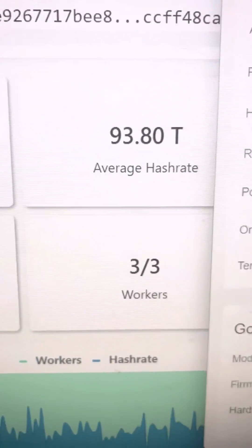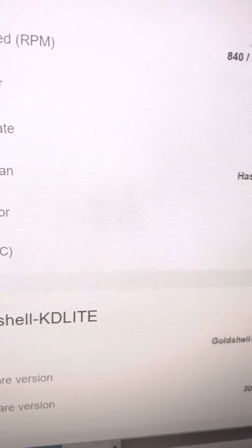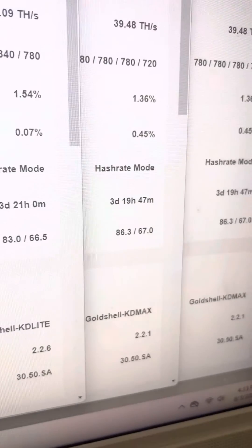We have a crash rate average, there are three workers, and then those temperatures.